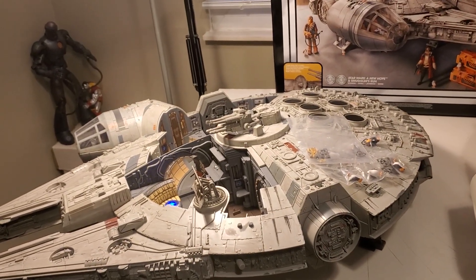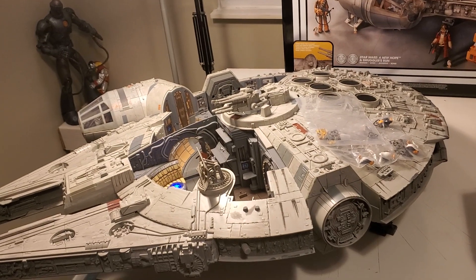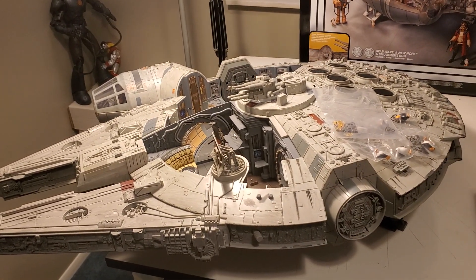I'm going to have to take it apart and take the batteries out to see if that resets it, because it's driving me crazy right now while I'm trying to make this video.